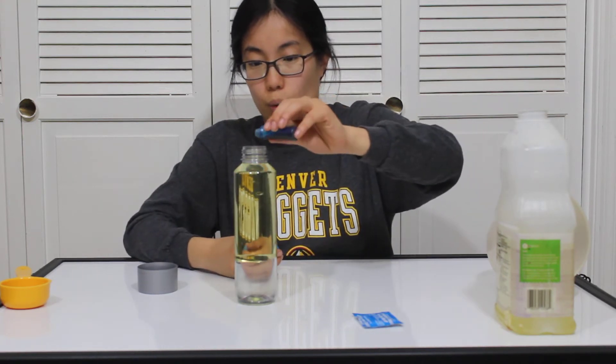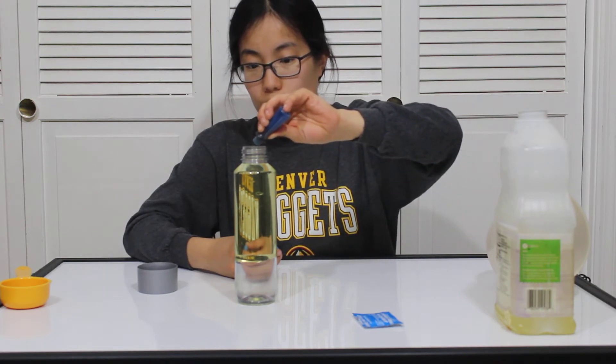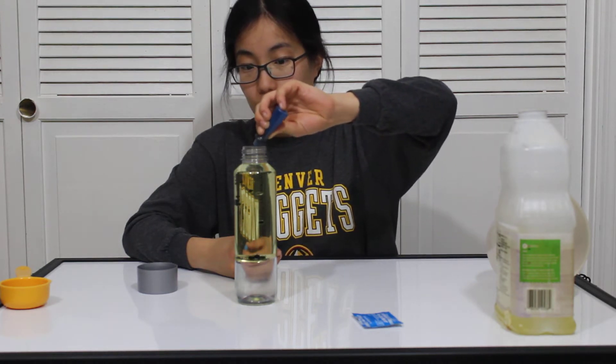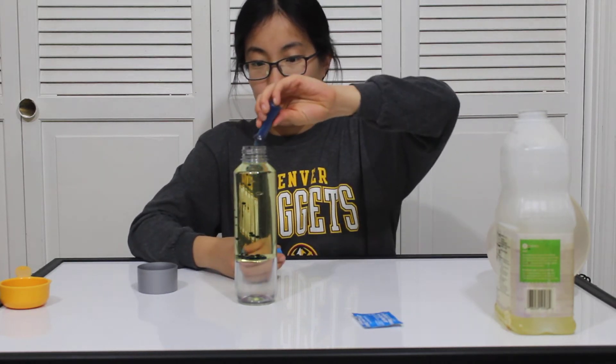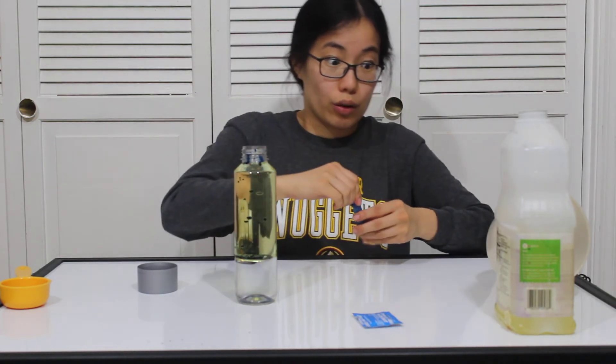Then we're going to pour the coloring into the water and the oil. It's going to get a lot of color. You probably should use less, but we're having fun here. Whoops — it's okay, that's what happens when you go overboard.